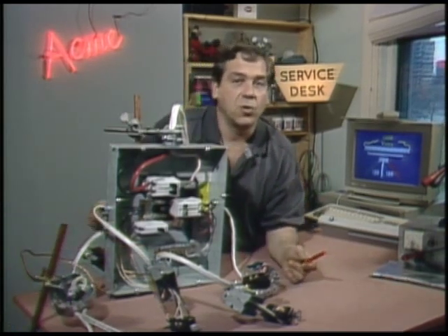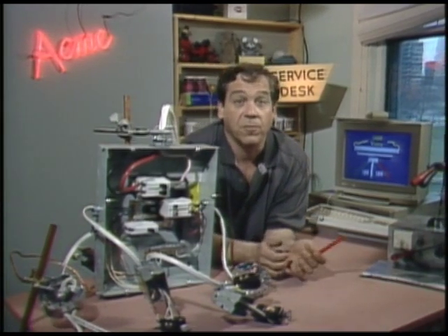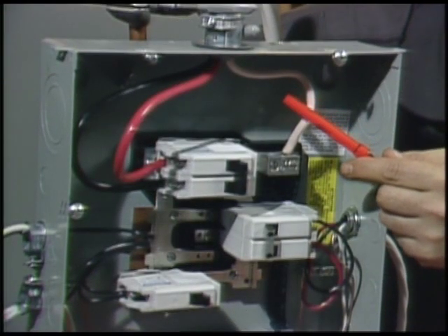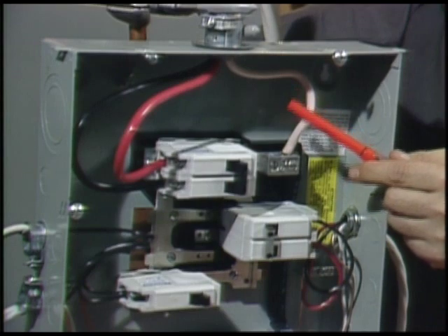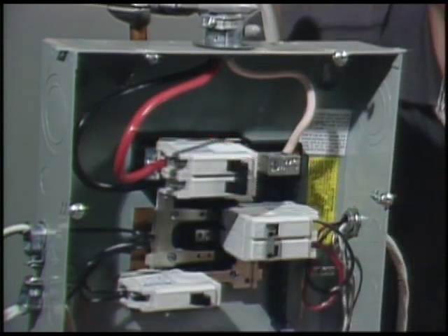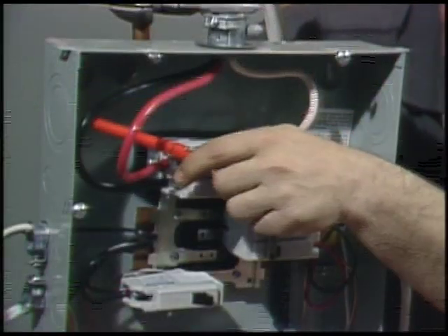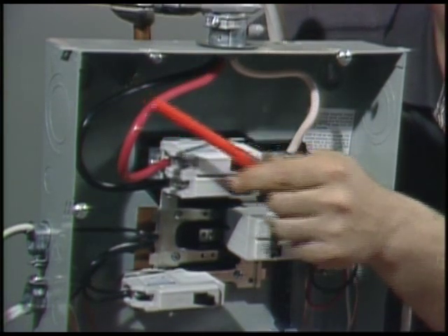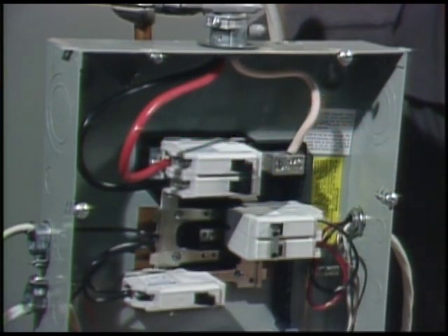We have 240 volts split and grounded in the center. The white wire entering the box is the center tap — its official name is neutral. The black and red wires are the two ends of the transformer winding. Sometimes these wires are black and black. Red and black are interchangeable in house wire, so we have to refer to them as the hot legs of the circuit.